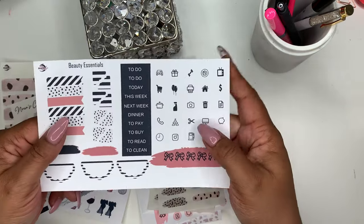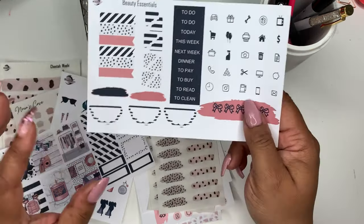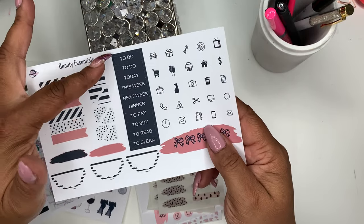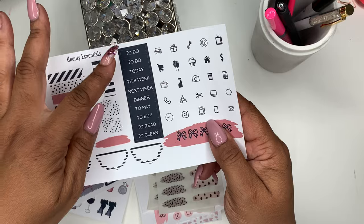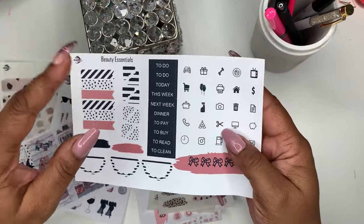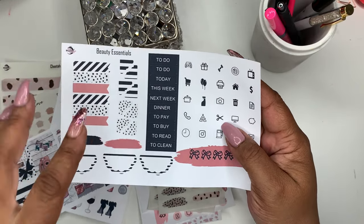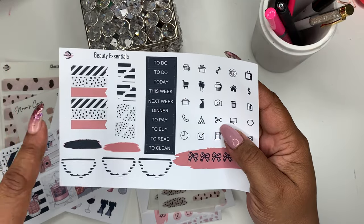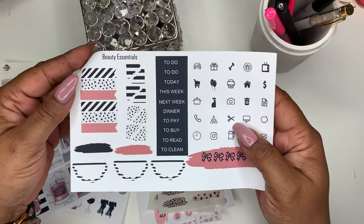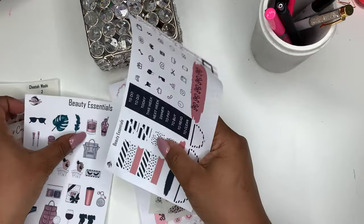Next you have some icons — five bows over a swatch of paint, and half circle decorative icons. You get functional script headers: to-do, today, this week, next week, dinner, to pay, to buy, to read, to clean. New to the kit are scalloped corners in stripes and dots, and some decorative page flags. That's all for the Beauty Essentials Kit.